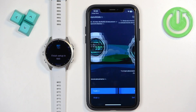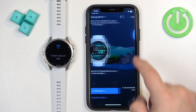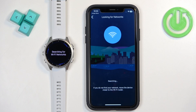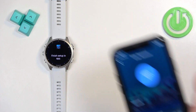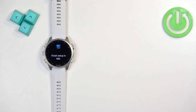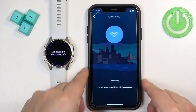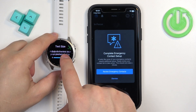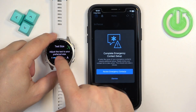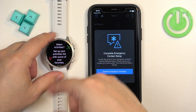You can go through the tutorial on how to use the watch; I'm just going to tap Skip. Here you can add a Wi-Fi network to connect your watch to Wi-Fi. If you don't want to do it now, tap 'Set Up Wi-Fi Later.' If you want to connect, tap your network — it will start searching for nearby networks. Once it finds yours, tap it, enter the password if it's protected, tap Next, and it should connect. Connection successful — tap Next. On the watch you can also adjust the font size.